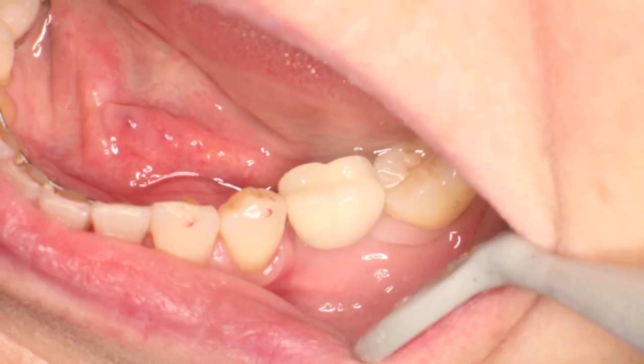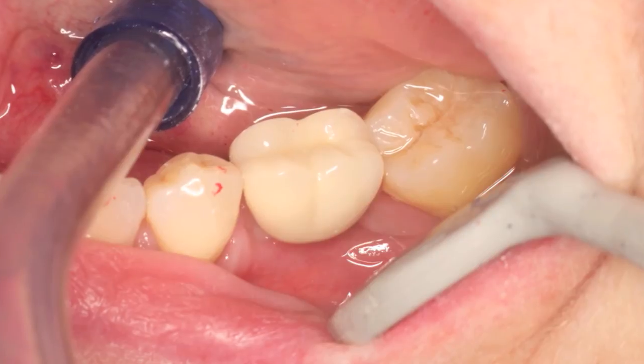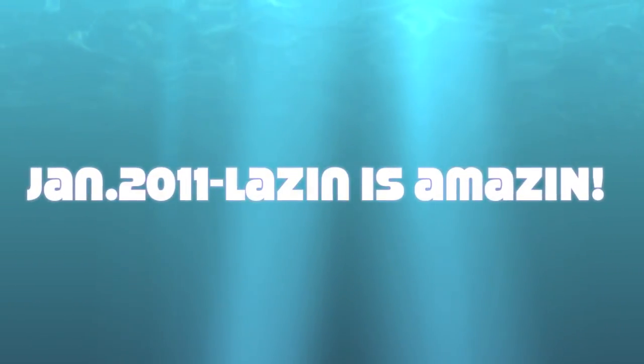The crown is seated and fully cemented into place. What's interesting is in the radiograph here you can see how there's an open margin on the left, and on the right you can see the fully seated crown. I want to thank you for your attention — keep lazing, it's amazing.